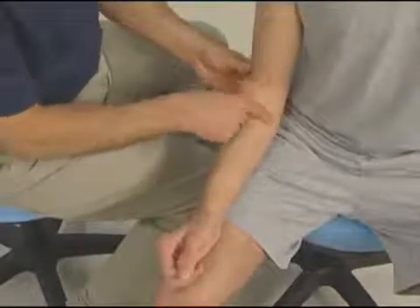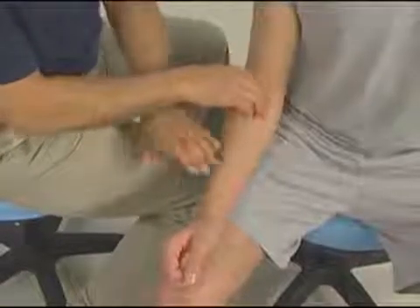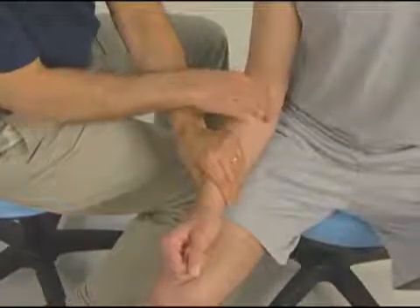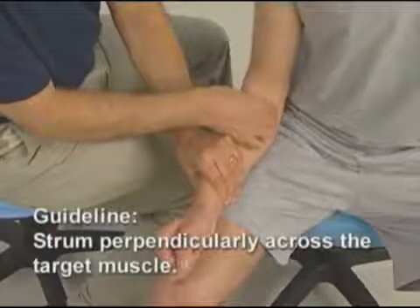Notice that when I'm strumming the muscle, I am strumming perpendicular to it. It is not a small little vibration — it is actually a large excursion strum from one side of the muscle, to the top of it, to the other side of the muscle.